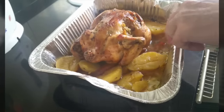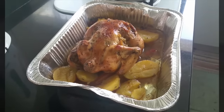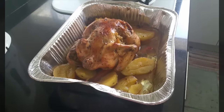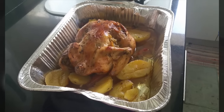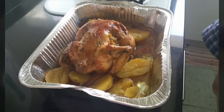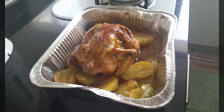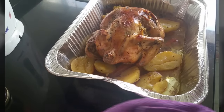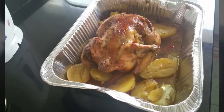Here's the finished platter of the chicken, but you have to let it rest for about 20 to 30 minutes first. Cover it, rest it, and then it's ready.